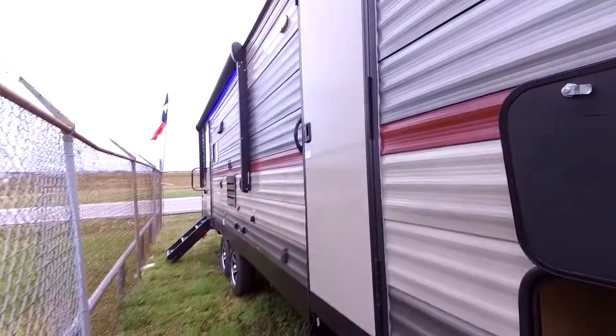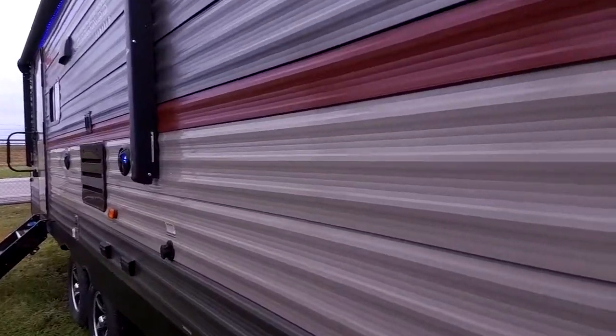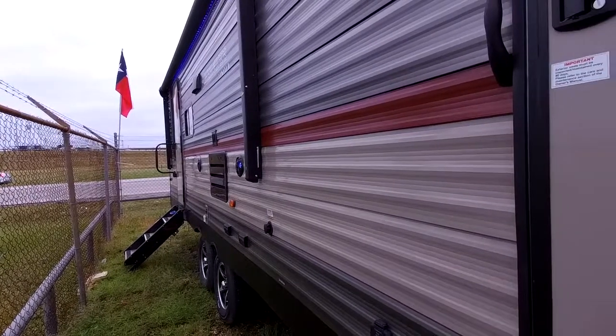This RV does have two entrance doors. The nice thing about that — let's say you're at the beach and you want to go to the bathroom, you can easily get to the bathroom from this door right here. It actually leads into the master bedroom, but the bathroom is connected. You can just easily jump in and out without trekking sand all through the RV. That's really nice about having the secondary door.